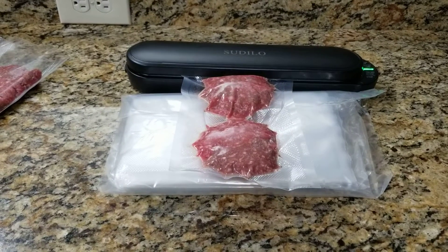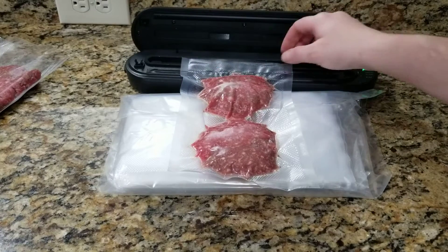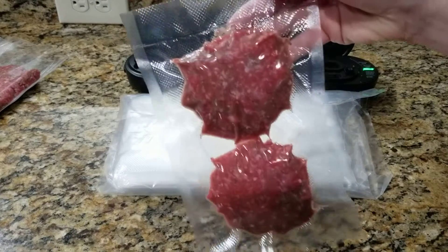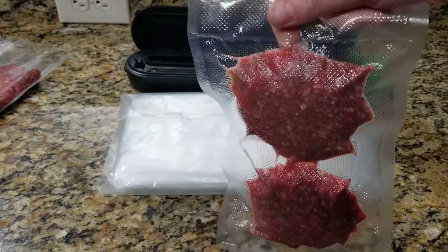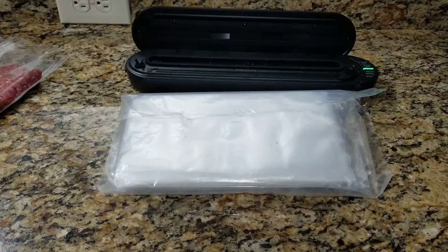And then when it's done, it will pop up. And there you have it, a nice vacuum sealed bag. Hope you found this review helpful. I wish you well and happy shopping. Have a great day. Thank you so much.